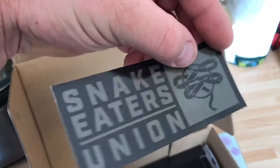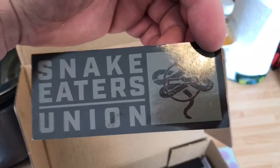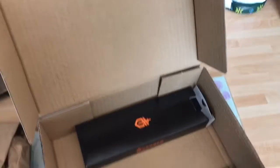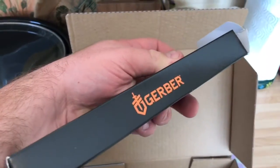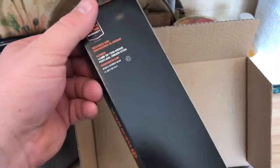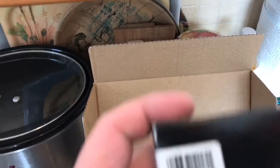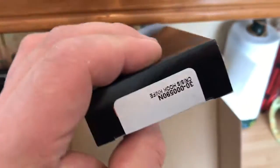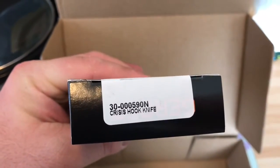We've got an icky sticker — Snake Eaters Union. Then we've got a Gerber something, made by Gerber. At first I didn't actually know what this was until I opened it up and had a proper look, and then I saw it on the side — Gerber Crisis Hook Knife.